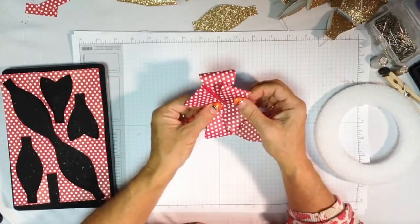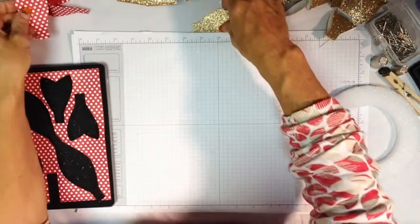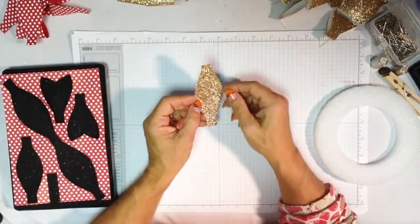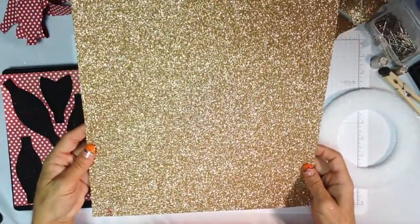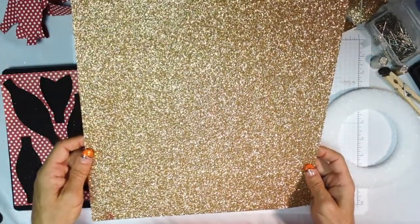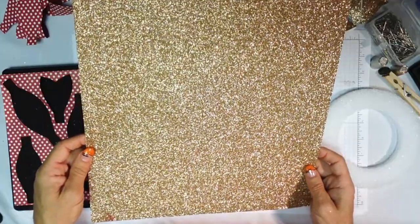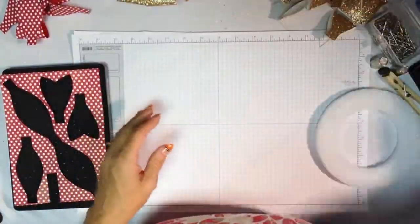Today we're going to focus on using just this single loop. I went ahead and cut it in our gold shimmer paper — I took three full sheets of our 12x12 gold shimmer paper, which is sold two sheets to a pack. I cut them into two by four inch pieces and used every single piece on my project.